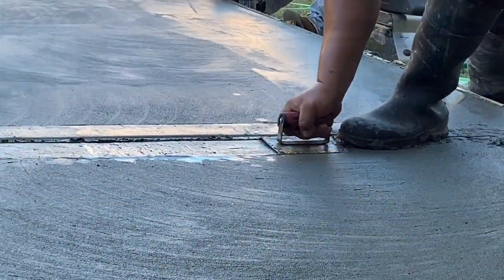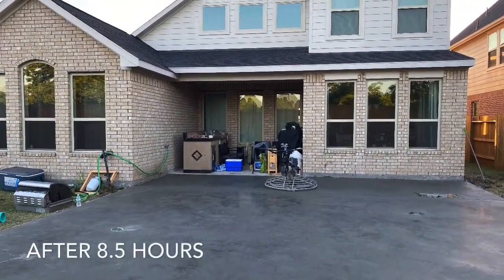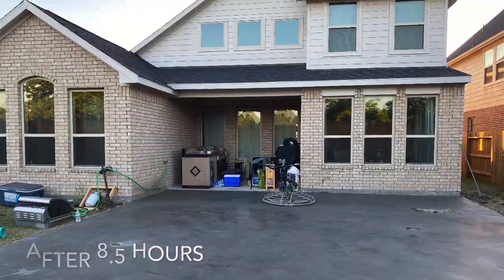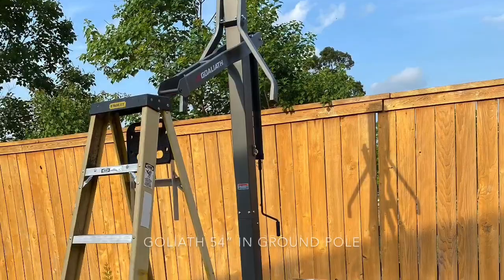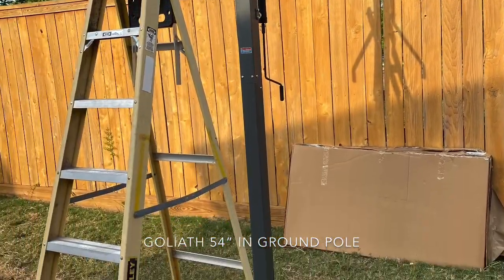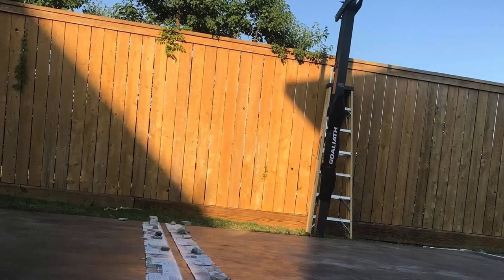From laying down the foundation to finishing, this is how it looks after eight and a half hours. To ensure that the cement is strong and solid, I waited three days to mount the pole and backboard. I needed three other people to help me with this task, and it was a good 45 minutes to an hour of work.